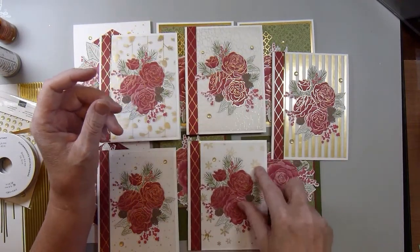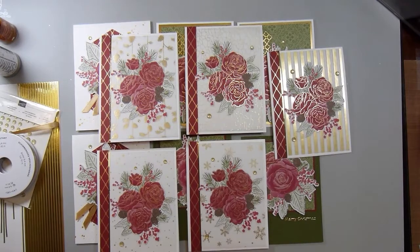So this month I got 11 cards using that paper and all of these supplies. I'd like to thank you for joining me, and now I'm off to create.